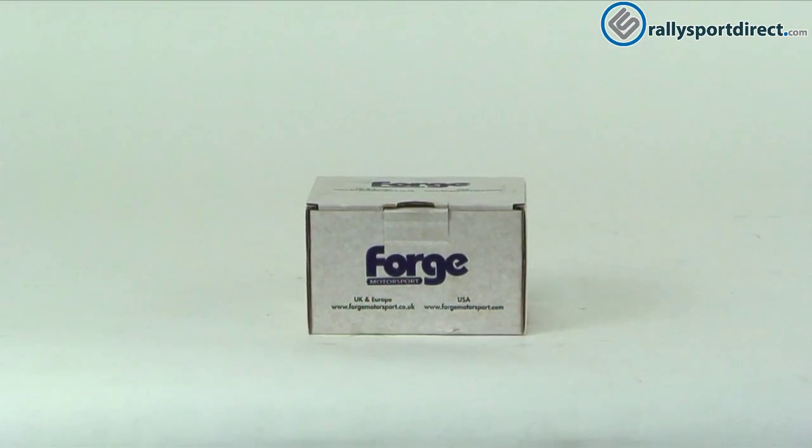Hey guys, Rick with Raleigh Sporting Rec here doing another episode of What's in the Box. Here we have the forged blow-off valve. Got the box right here. Let's go ahead and open this up.